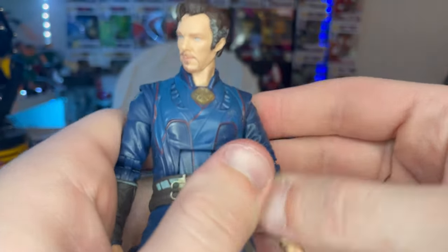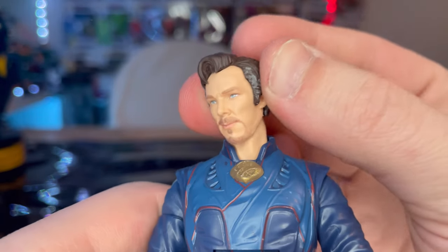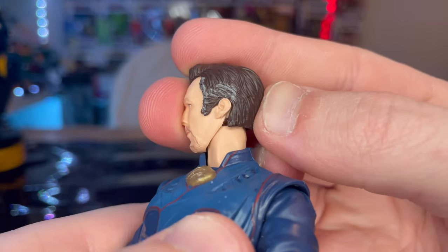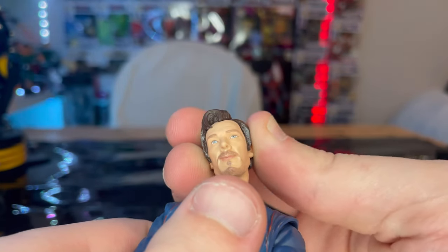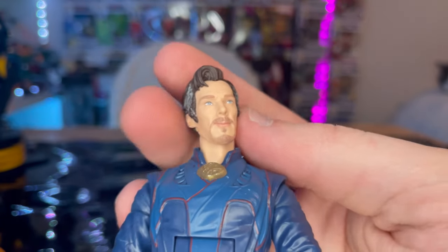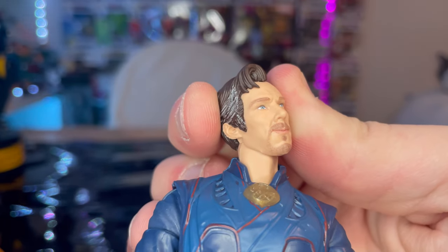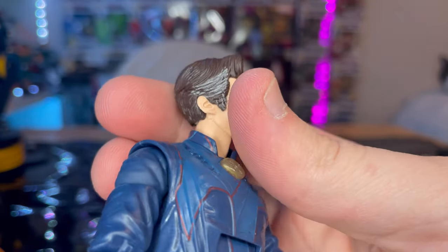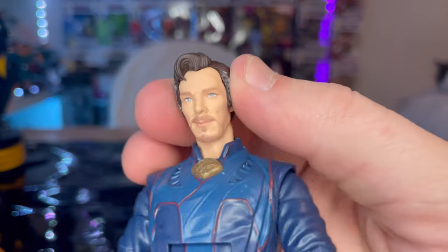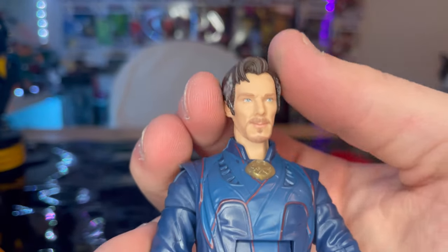Here's Doctor Strange up close. You get that same head sculpt from the No Way Home figure. The gray paint isn't as noticeable as the No Way Home one, and the goatee is a little faded — I wish they'd made it more prominent. The head sculpt looks exactly like Benedict Cumberbatch; the paint job is just a little off. You do get the blue eyes.